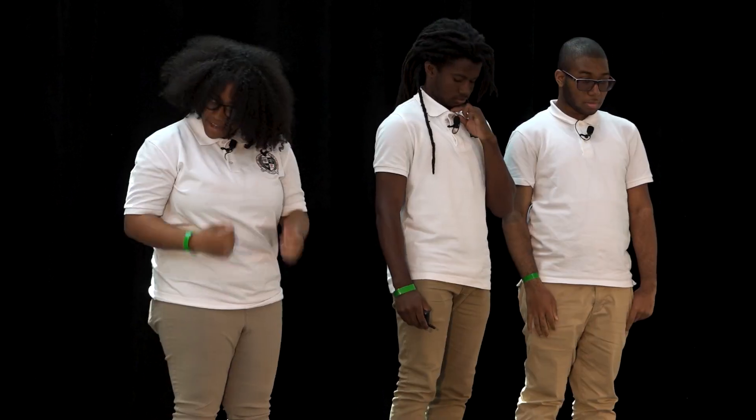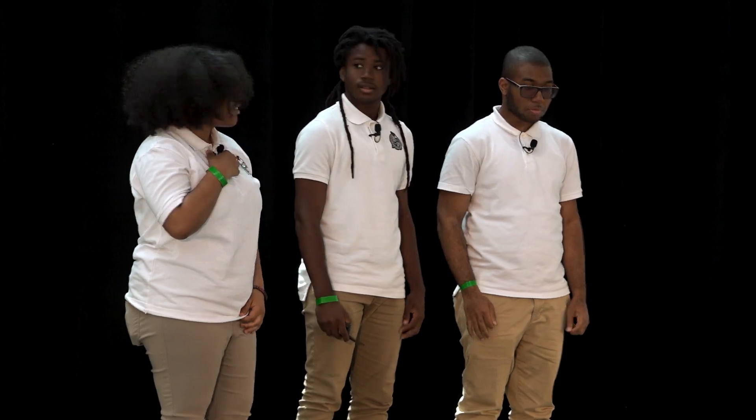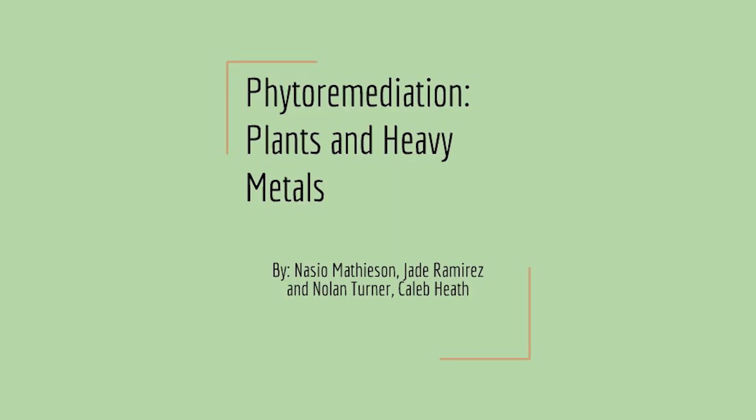Good afternoon everyone. My name is Jade Ramirez. I'm Nacio Madison. Nolan Turner. And this is our project on phytoremediation, plants and heavy metals.